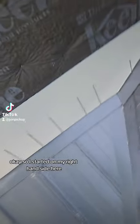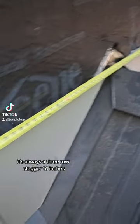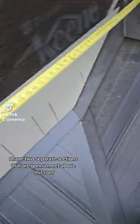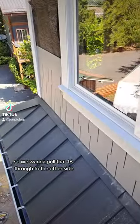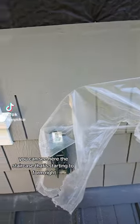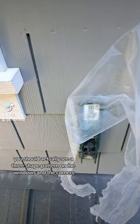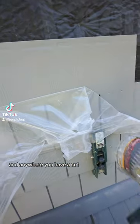I started on my right hand side — it was like 44, a 30, and a 14. It's always a three-row stagger, 16 inches. You can see here I have two separate sections that are gonna meet above this roof and then again above these windows, so we want to pull that 16 through to the other side. You can see the staircase that's starting to form. If you're doing this right, you should actually see a three-shake pattern on the windows, the corners, and anywhere you have a cut.